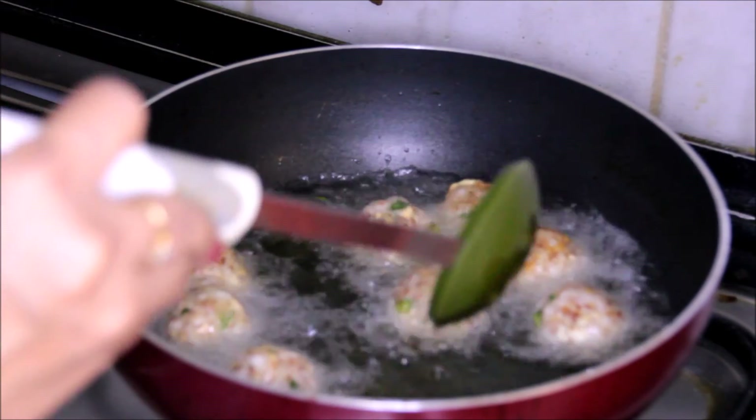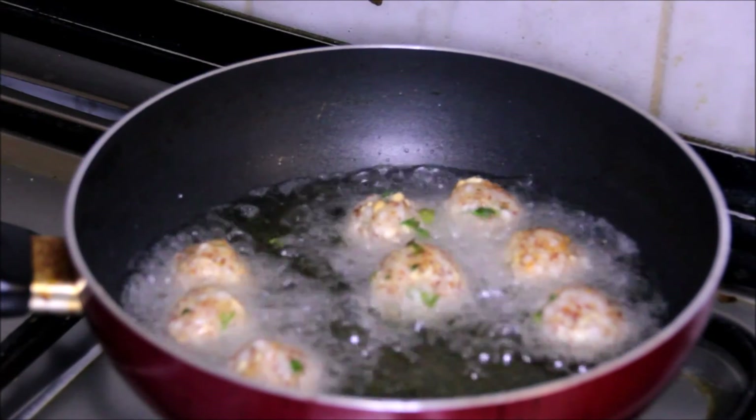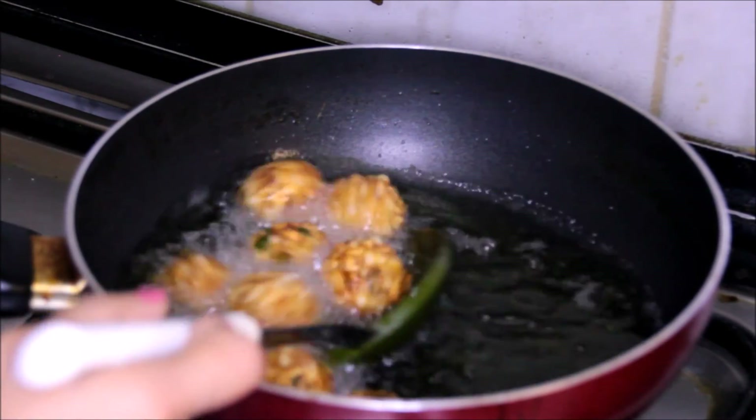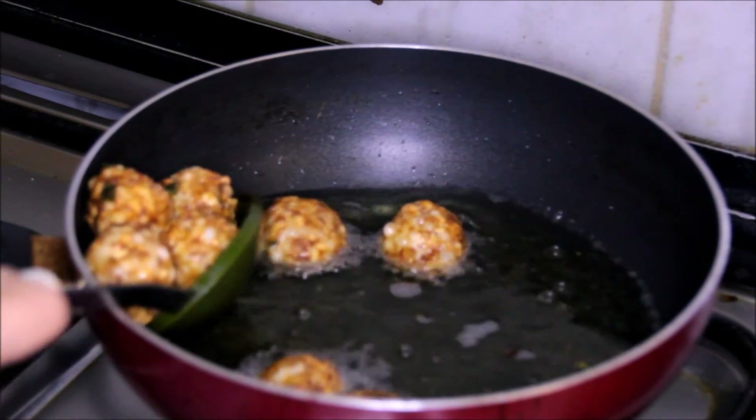Fry until they become brown from all sides. As you can see, all these balls are nicely brown from all sides and they are cooked properly — we will take them out.